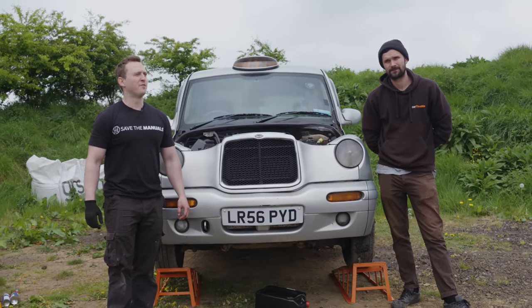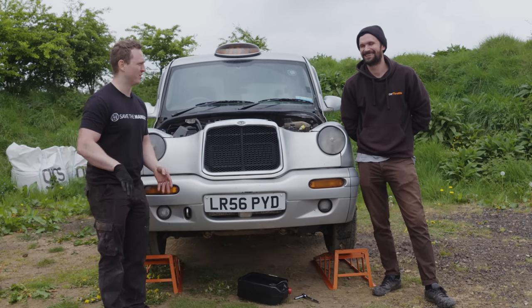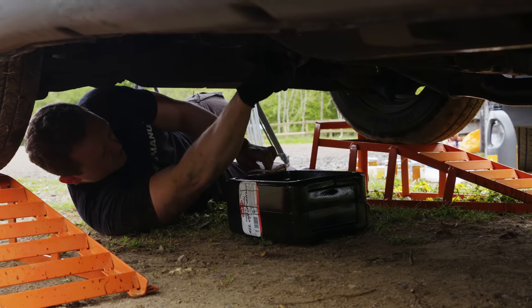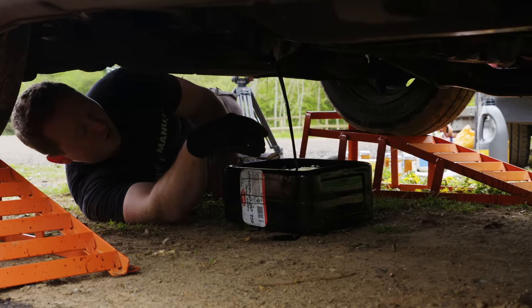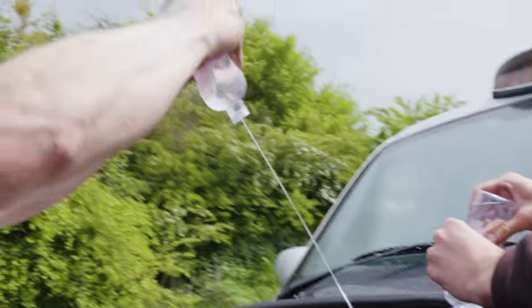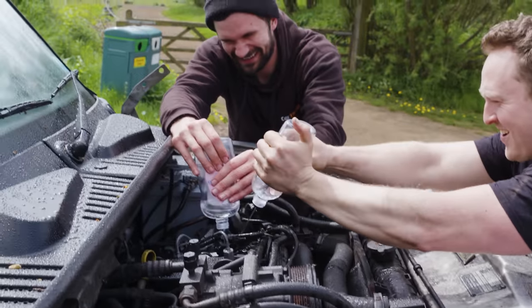WD-40 has proven invaluable for us in the Nevada desert. But now we've run out of WD-40. What do we have next, Jack? The next logical thing on hand is baby oil — and there's a lot of it. We're going to be putting two litres of this in. Sorry — not looking, not even looking.